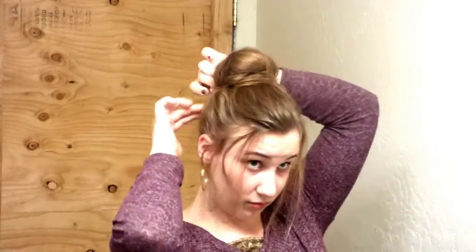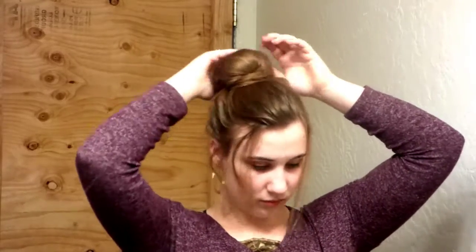Now all you gotta do is secure your bun with bobby pins until it feels plenty secure, and then I like to go back and just puff up my hair.